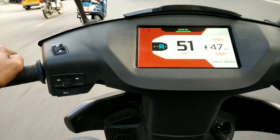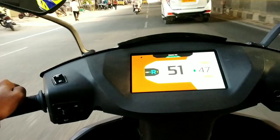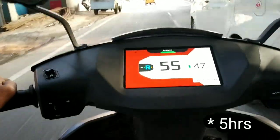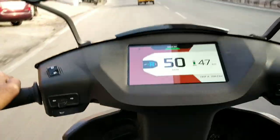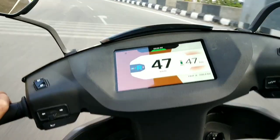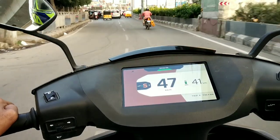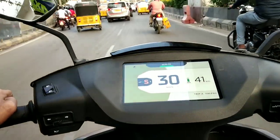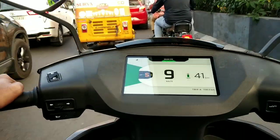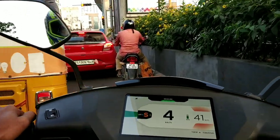It gets two chargers — the dash charger which is fitted at home, and a portable charger you can carry along. With the dash charger, charging speed is around four hours from zero to hundred, and with the portable charger it takes around six hours. I like the animation on the screen — when you're ripping the throttle it shows red like an RPM meter, and when you're not revving it shows green. On a zero to hundred charge it draws around three to four kilowatts of current.